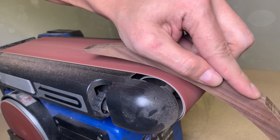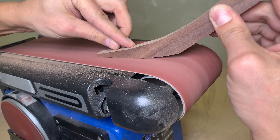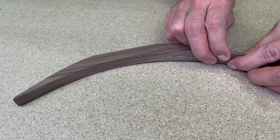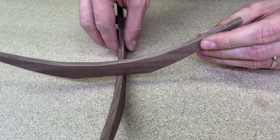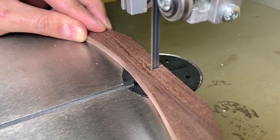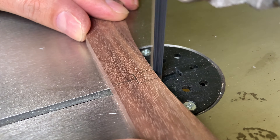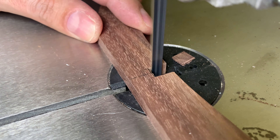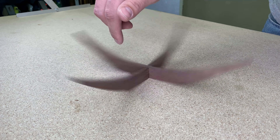A bit of sanding was needed to clean those bandsaw marks. And here it is — two identical pieces. To make a fixing point in the middle, I came back to the bandsaw for a pair of small cuts.